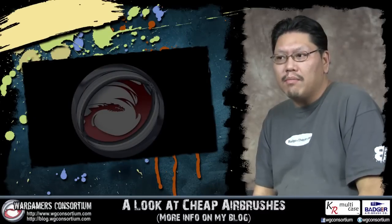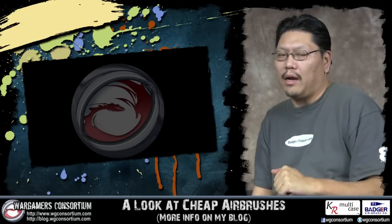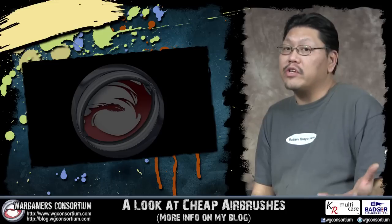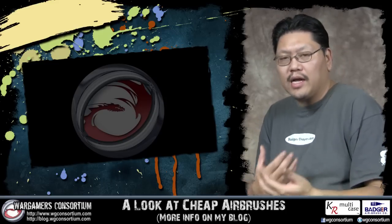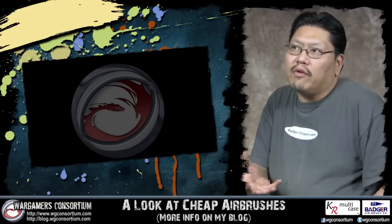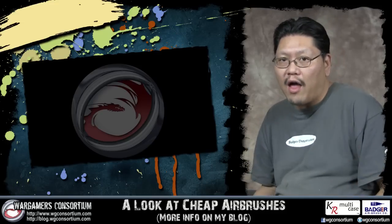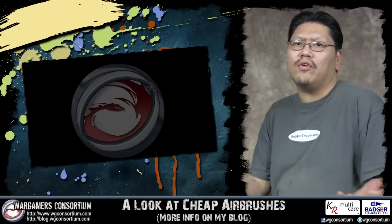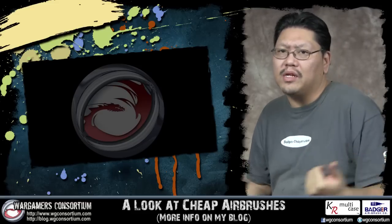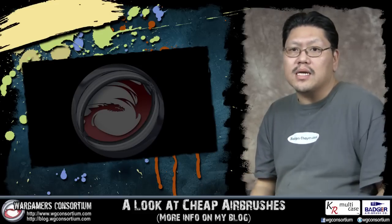Now that we've looked at two cheap airbrushes under $30, let's summarize what you really need to look at. One: you want an airbrush that's backed by a company. Don't go to eBay and grab the cheapest $10 thing with no backing — because what happens when you ding your needle and can't get parts? You'd have to buy a whole new airbrush. Then it costs $20 again, and you could have just gotten the Master G25. Think about the long-term budget — if you lose parts, can you replace them?